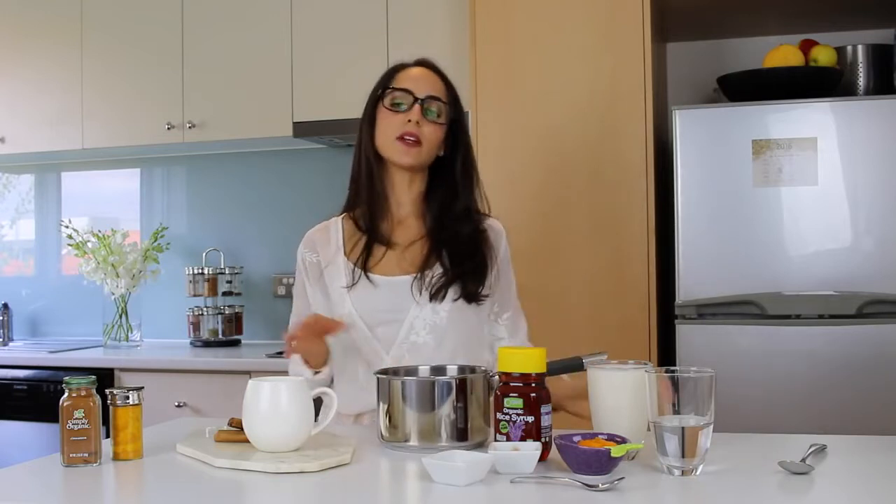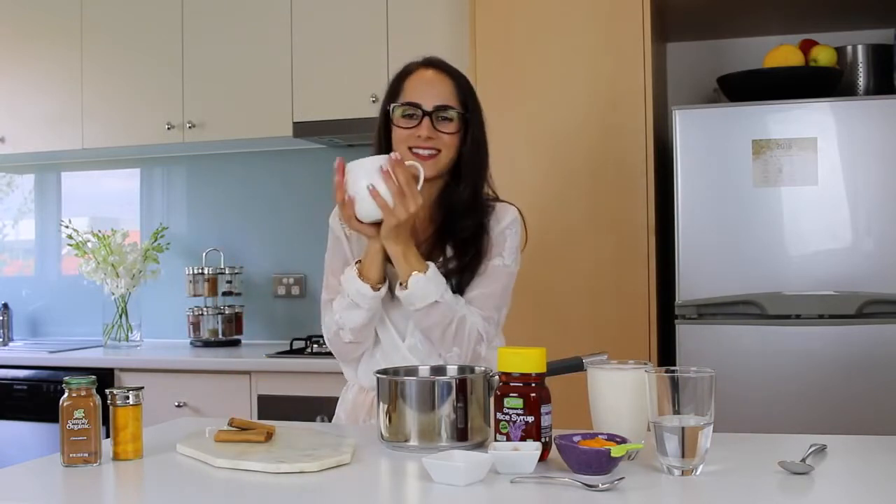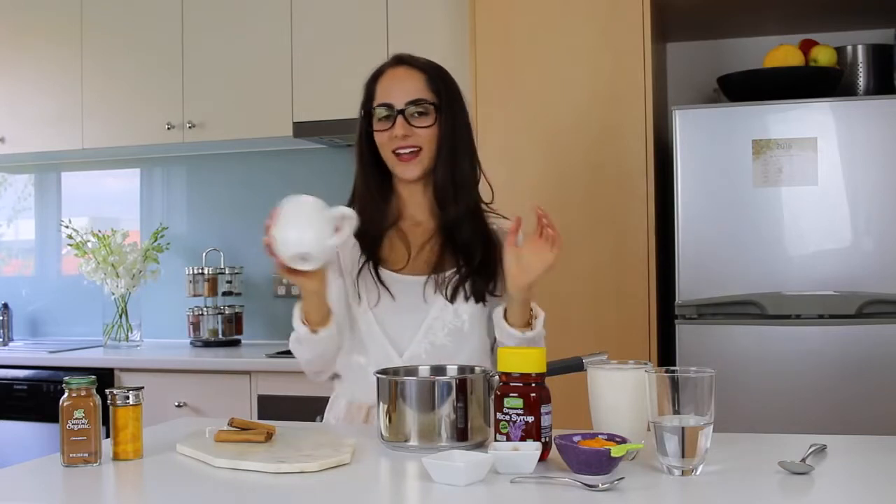All right, so let's get straight into it. I've got a pan here, so I'm going to pour all the ingredients in and then I'm going to stir it over the stove on a low flame so it's nice and hot. And then I will pour it into my beautiful hug mug. I love my hug mugs — they're so cute and so nice to hold, hence hug mug.